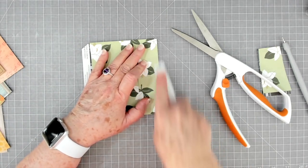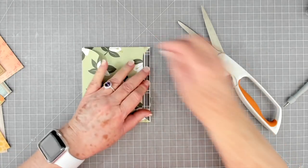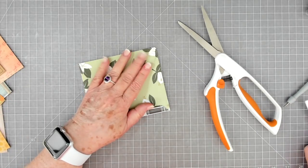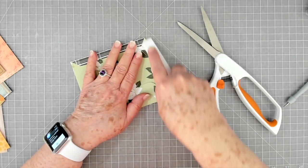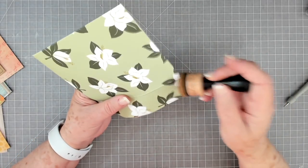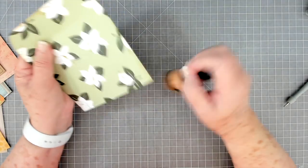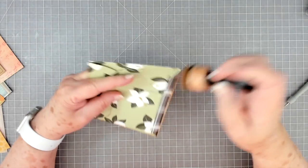When I say 'just cut it off,' I think about Andy Griffith. My husband and I still watch it — we love the one where Andy tells Aunt Bea 'just call the man.' So when I say just cut it off, just do it — don't be afraid to cut. It's just paper.